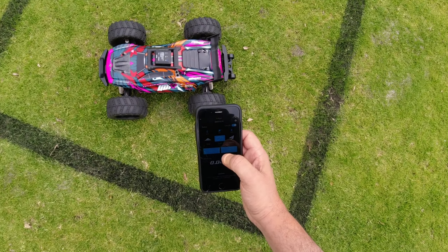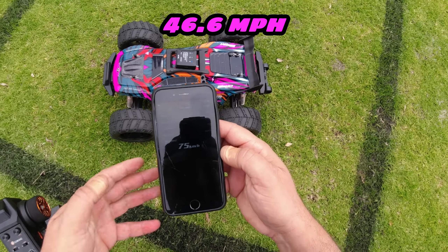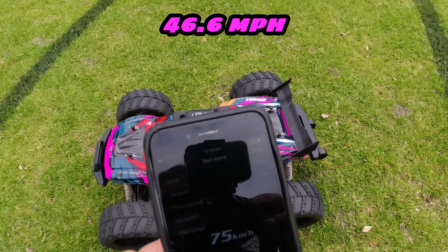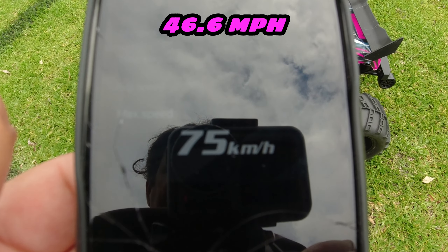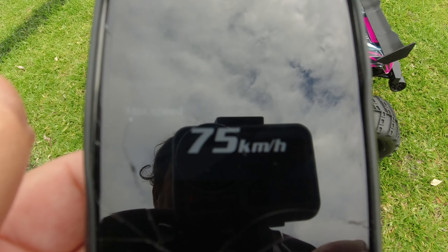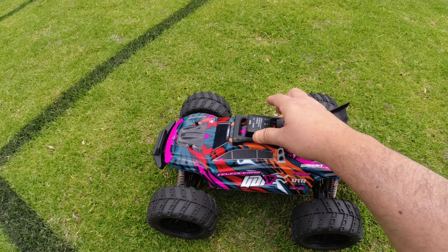I've fitted my HRB 2200 milliamp, 50C 4S pack — it's strapped in with some velcro straps to make sure it doesn't fly out. So we'll clear that 57 km/h reading and see what it gets on 4S.